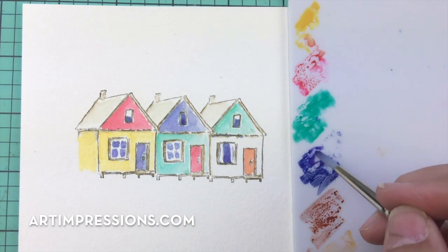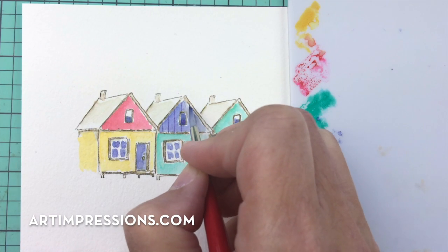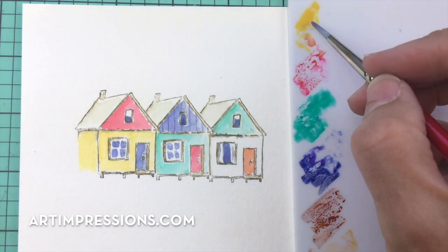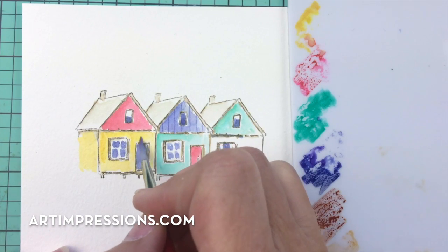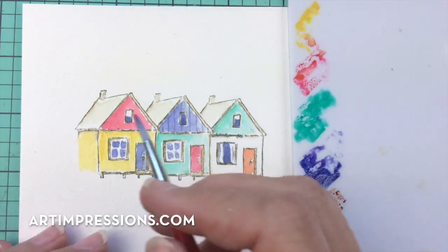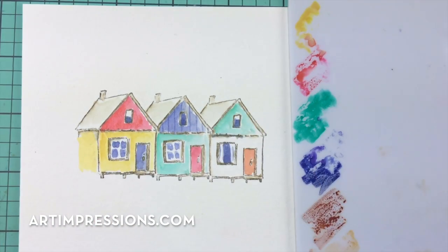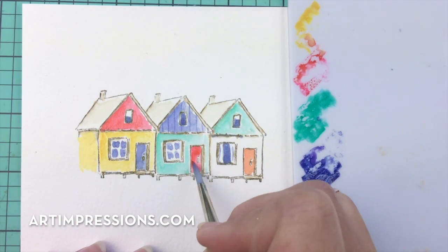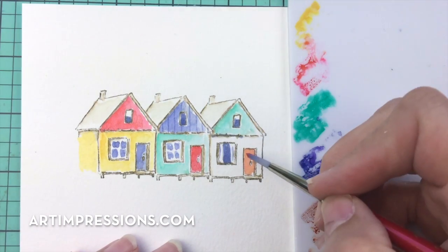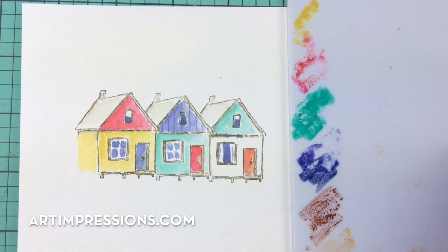Let's add a little detail to this little cabin — just some little lines. These little things really add a lot. Add some more yellow to get it really saturated with bright color, then some red — you can see how much that adds. Our little orange door is perfect.